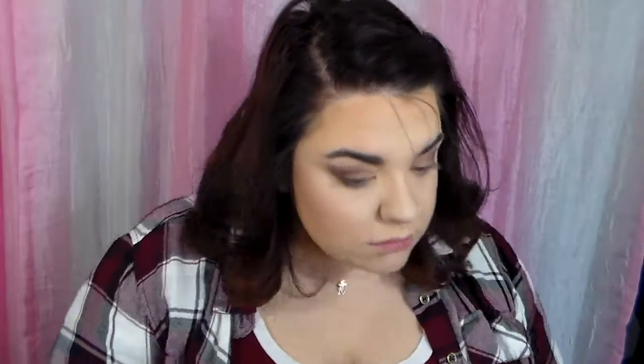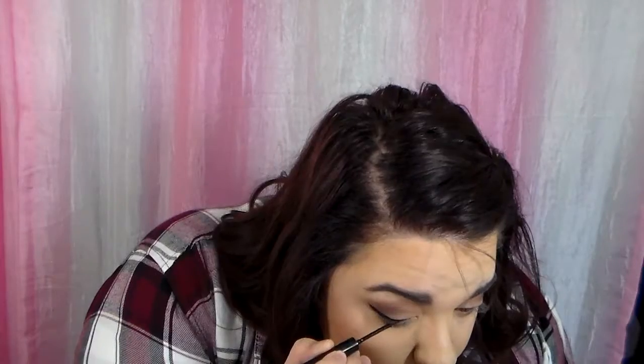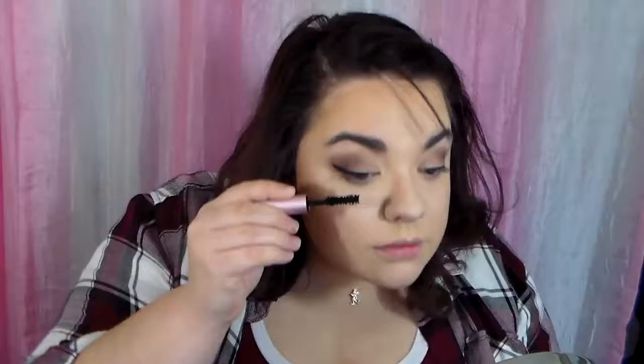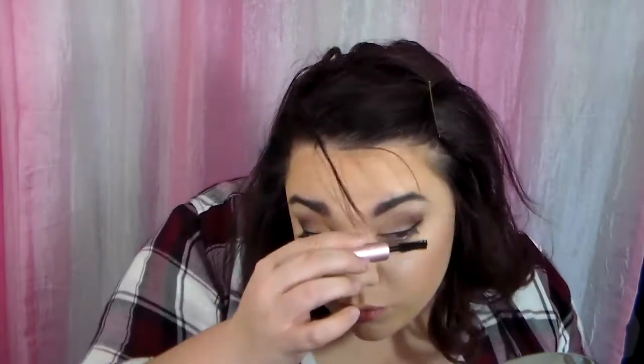Now I am taking my NYX Matte Liquid Liner and putting that on my eyes, giving myself a nice little wing and praying to the eyeliner gods that they will help me make my eyeliner even, because that is my biggest struggle. This is one of my favorite eyeliners — it is very easy to apply, dries quickly, and stays matte. Now I am using my little mini version of Too Faced Better Than Sex Mascara. I saw that Ulta had this mini version so I decided to give it a try and I really do like it.